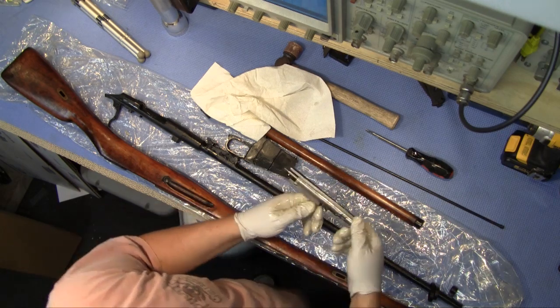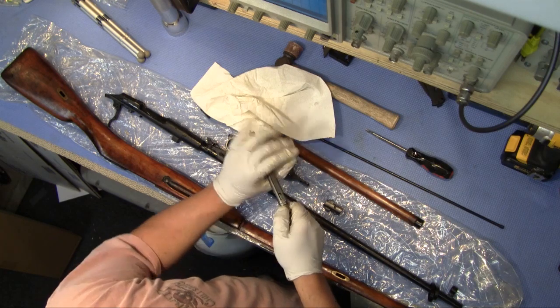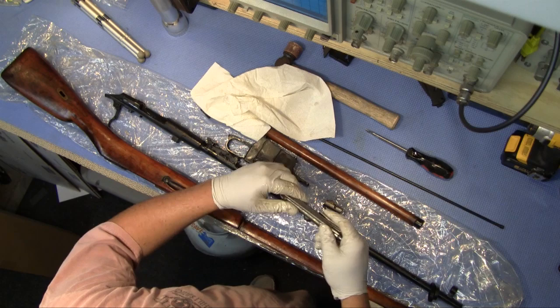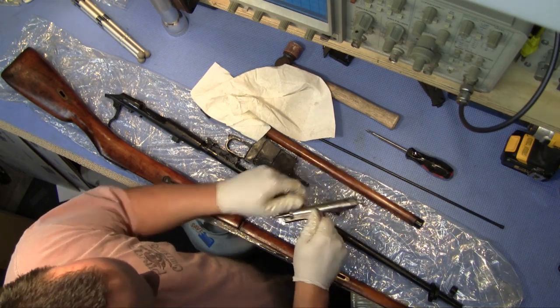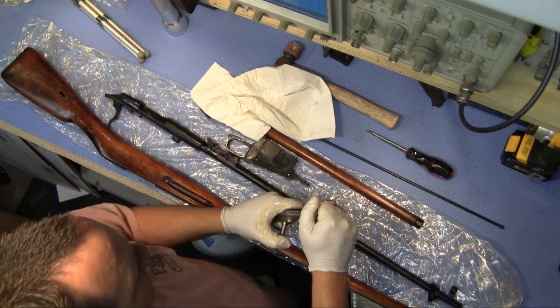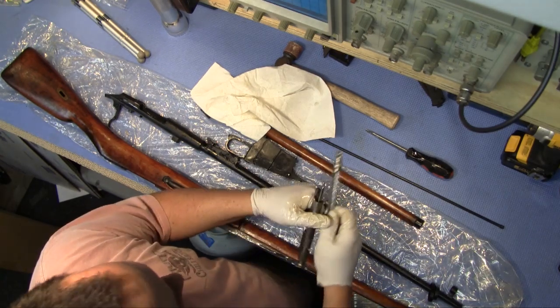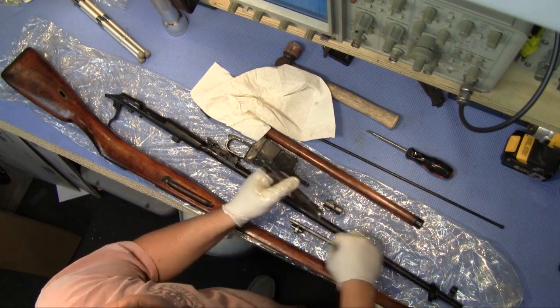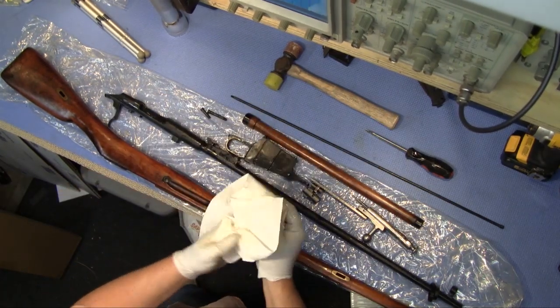To break the bolt down the rest of the way, all we're gonna do is pull the safety knob back and spin it counterclockwise. That'll allow the top part to come off — the cosmoline is slick. There's a little knob there you can rest in a little groove right in there, where you can pull it and rest it. That pulls right off.